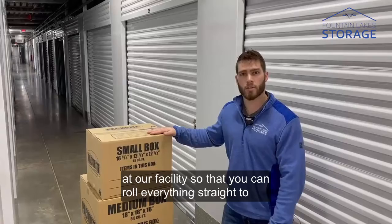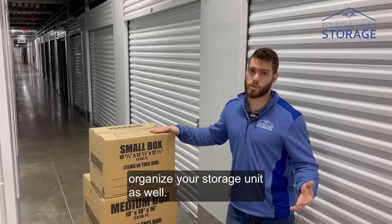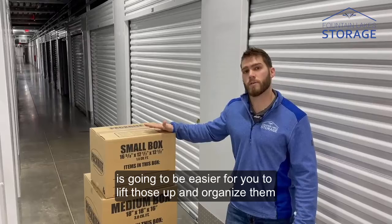Packing your boxes right is also going to help you organize your storage unit as well. Keeping those heavy items in the small boxes is going to be easier for you to lift those up and organize them in your unit.